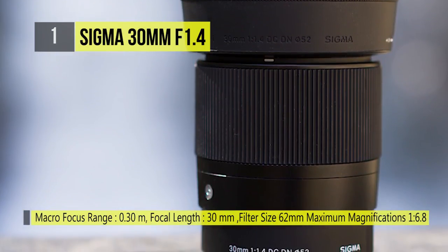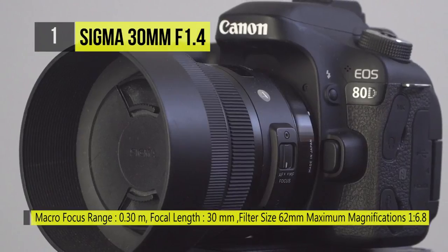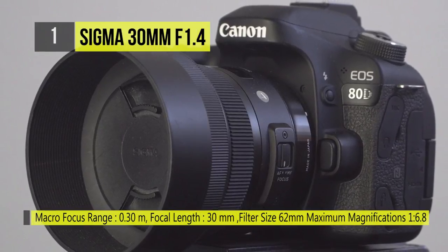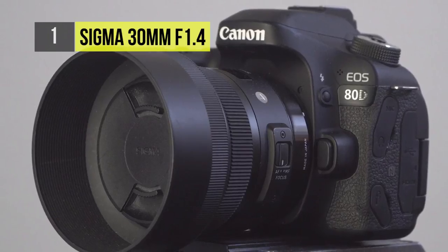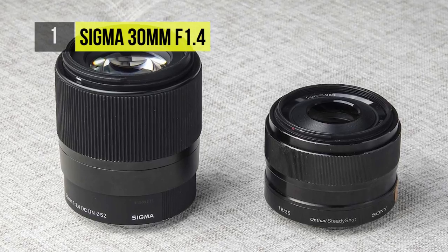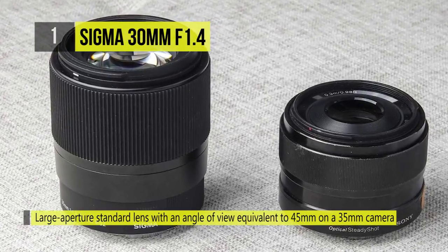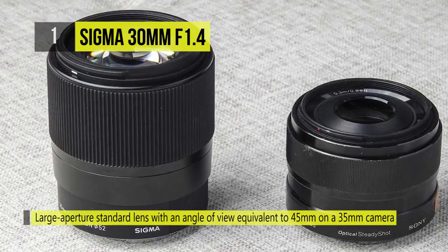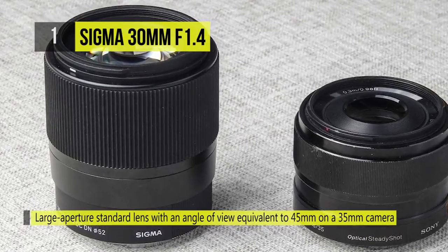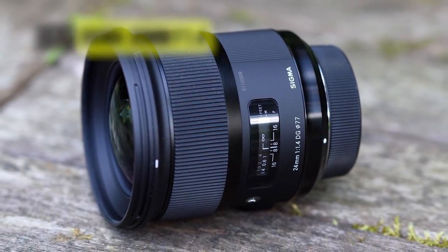the lens will perform very well in low light situations and provides a shallow depth of field. There are nine lens elements arranged in eight groups and rounded aperture blades to deliver sharp detail and bokeh. The lens's optimized light distribution minimizes field curvature and prevents loss of image quality. There are newly developed autofocus algorithm and hypersonic motor that provides smooth and accurate autofocus.